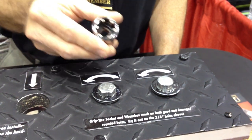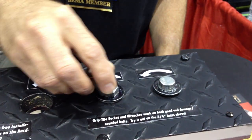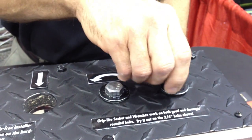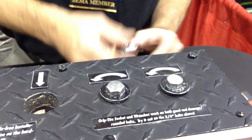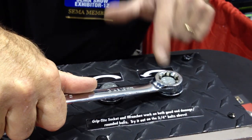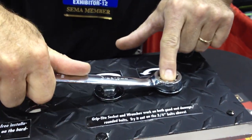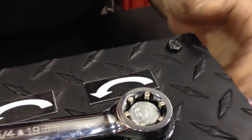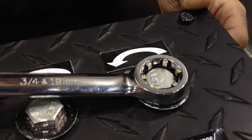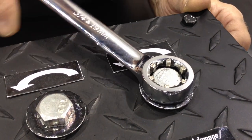But if I take a Grip-Tite socket and put that on the good bolt, it's going to work on the good bolt, and it's going to work just as well on the rounded bolt. To show you how, so you can see it better, we're going to use our box-end wrench, and you can actually watch the cams run on our curve and actually grip that rounded bolt and rotate it in either direction. So as we're turning, we're actually camming and squeezing onto that bolt head.